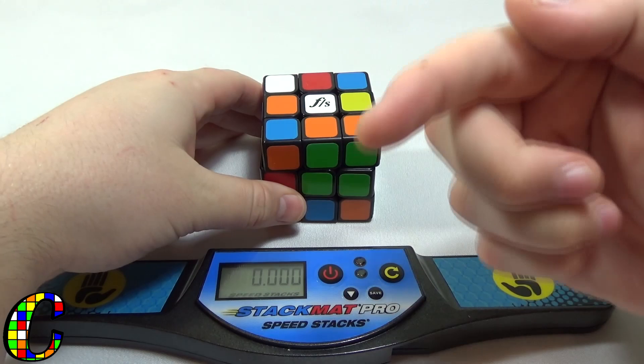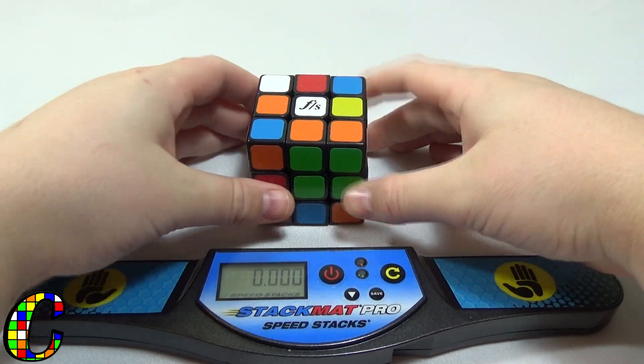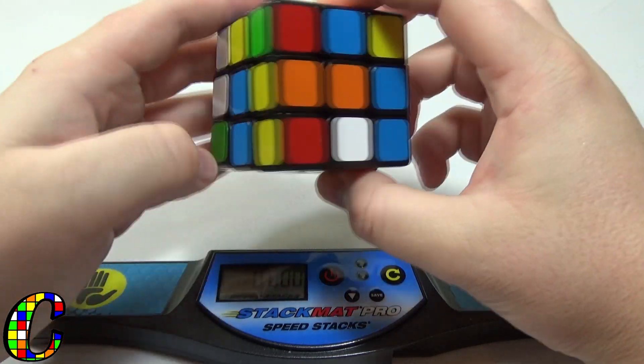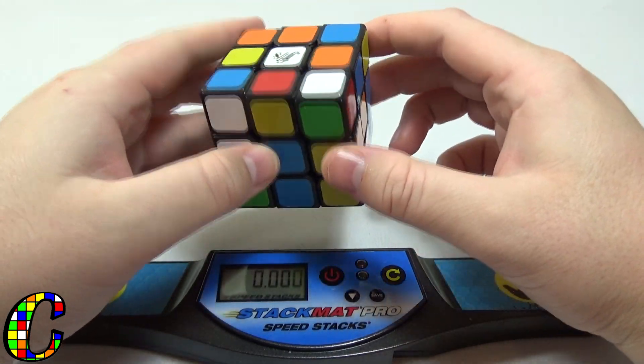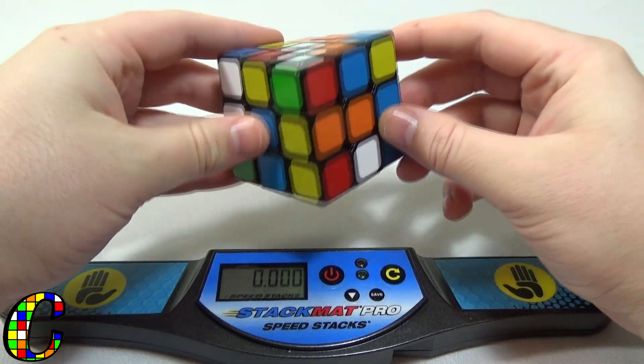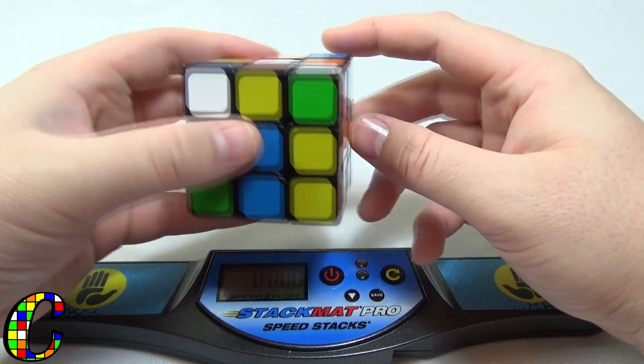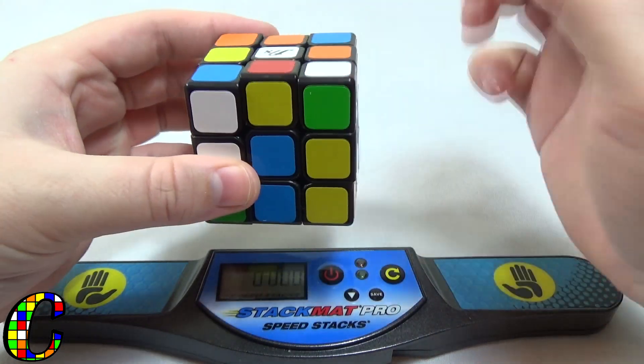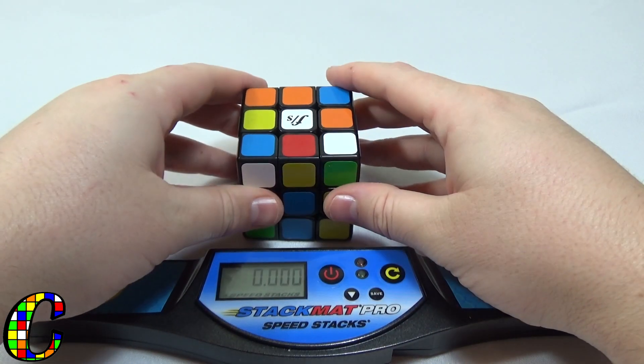Let's do a solve real quick. Hand scramble through the viewfinder, we'll see what we can do. Looking at inspection — I'll probably be doing yellow cross, turning this one down, putting the green one back, and the red over there.